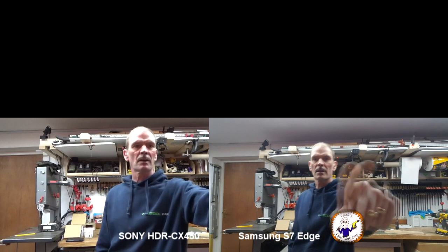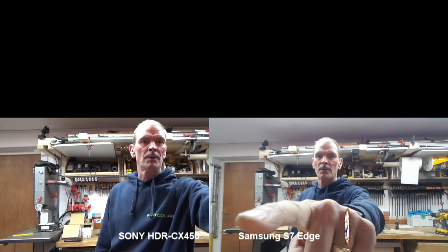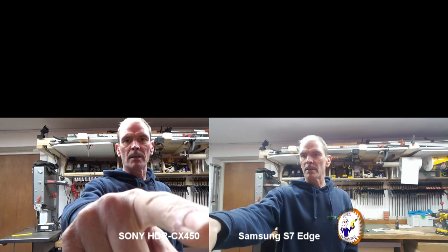Right, so how wide angle is it? On my phone I can see from the door here all the way to my drill. On the camcorder I can't see all of the door and I definitely can't see my drill. So it appears the phone has a slightly wider angle than the camcorder. Okay, let's try some sound tests.